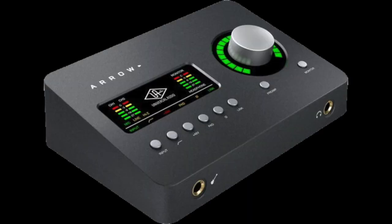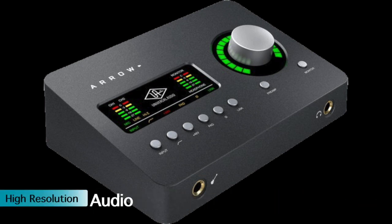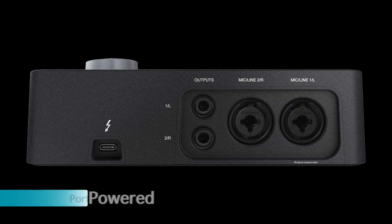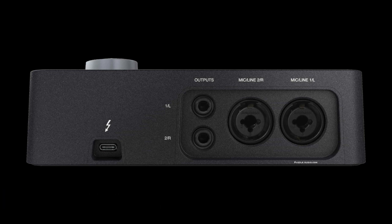I'm Steve with Puzzle Audio and today we're taking a look at what this Thunderbolt 3 interface can and cannot do. Arrow is a nice niche product for UAD's lineup that takes aim squarely at the laptop producer. And if you're taking Arrow on the road, you'll appreciate its small and concise form factor. It's a Thunderbolt 3 interface, not backwards compatible with Thunderbolt 2 or 1.